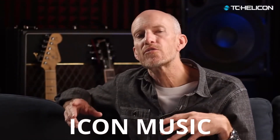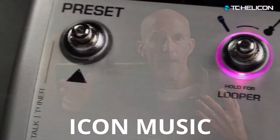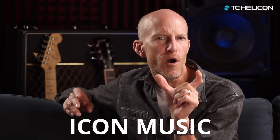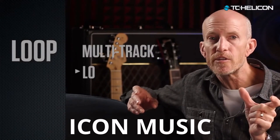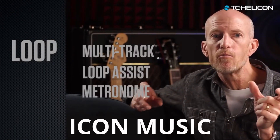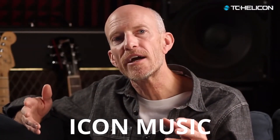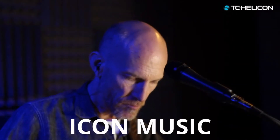VoiceLive 3's Looper focuses on song creation in real time. You can use the loop assist feature to quickly create a one-bar rhythmic loop with the metronome for timing help, and then the metronome will drop out as soon as you've built that first loop. So with your rhythmic track and your bass track, you've created a verse.